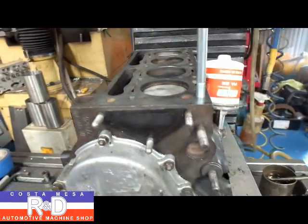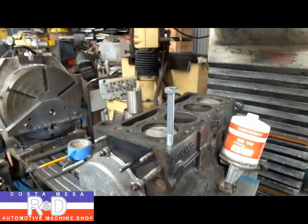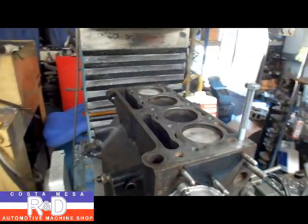Now this is a modification that Abarth did way back in the day, and we can do it for you if you need it. If you have any more questions, give us a call here at Christian Mace R&D. We'll see you soon.